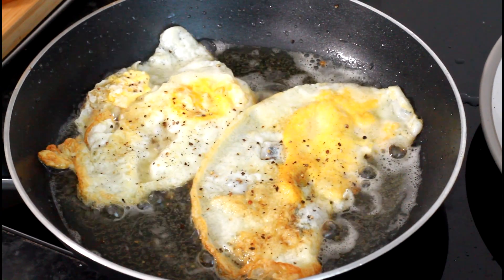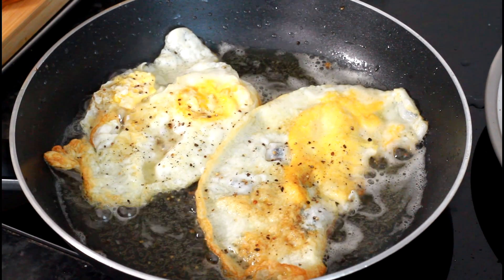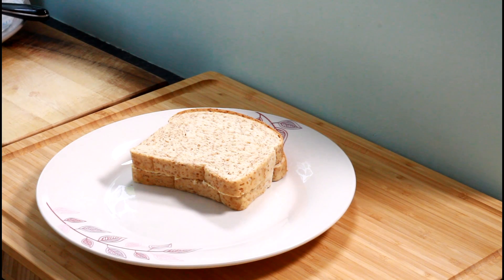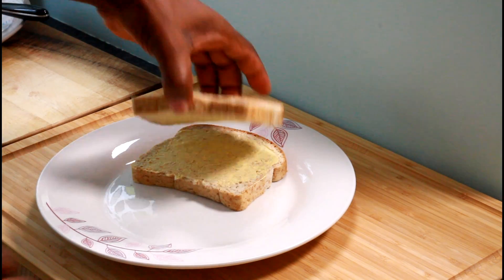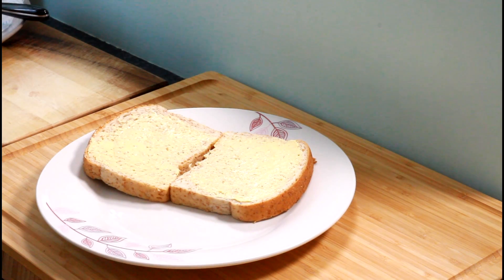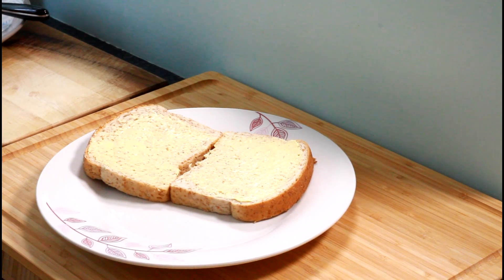Fried plantain, fried egg — now we're going to show you how to put this together for your breakfast. I've just finished frying the plantain and the egg, and I've buttered two slices of brown Jamaican bread.